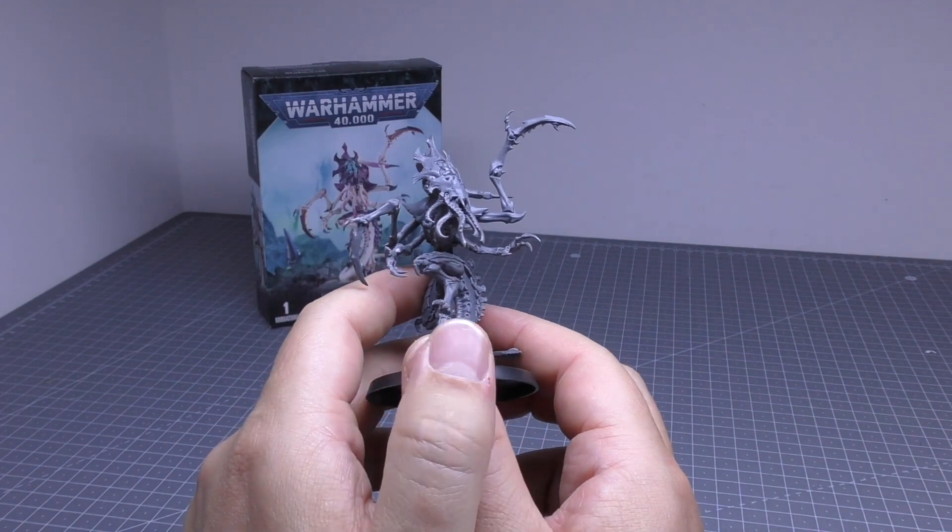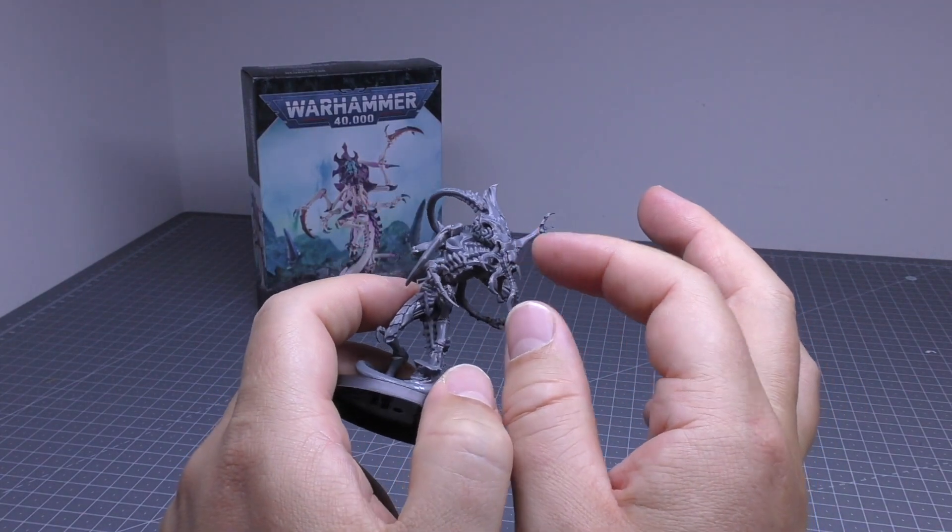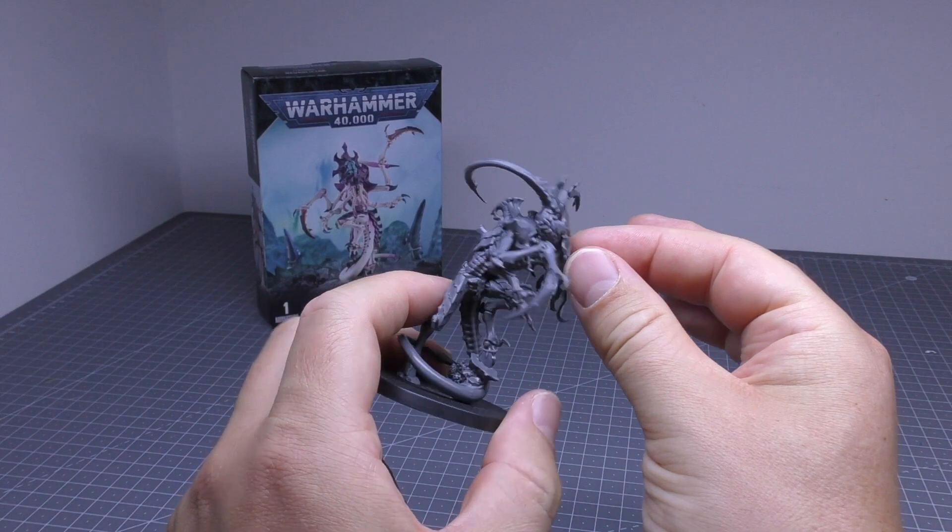It's got these long spindly arms which aren't in the best pose. I think it's not helped by the fact that this thing doesn't have eyes — it sort of senses its prey.